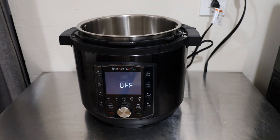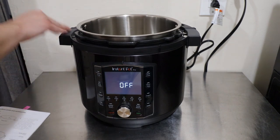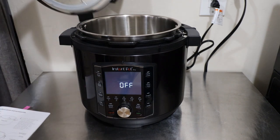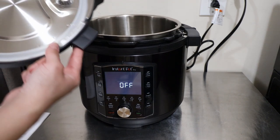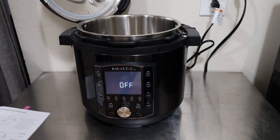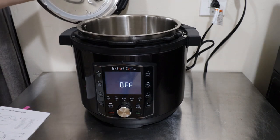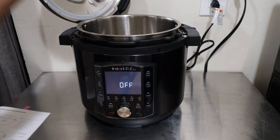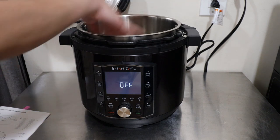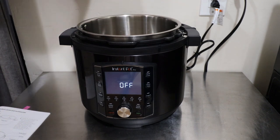Moving to the front of the unit, there is still a spot to rest your lid. On other Instant Pots the lid just rested near the handles, but now they angled the top so you can put your lid right in place there. So if you're using the sauté mode and need to set the lid down, it rests perfectly on the base.